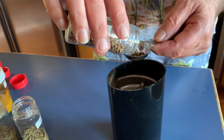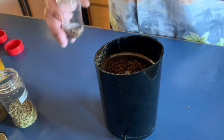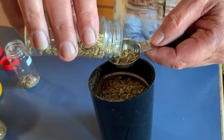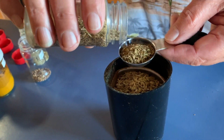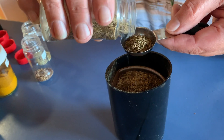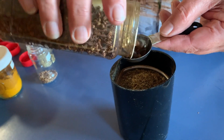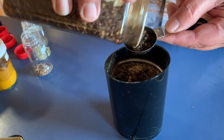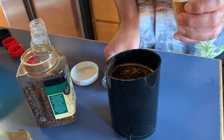We're going to start with our spice mix. Into the spice grinder we'll put one and a half tablespoons of coriander seeds, one and a half tablespoons of fennel seeds, one and a half tablespoons of cumin seed, one and a half tablespoons of cloves, and one and a half tablespoons of turmeric.